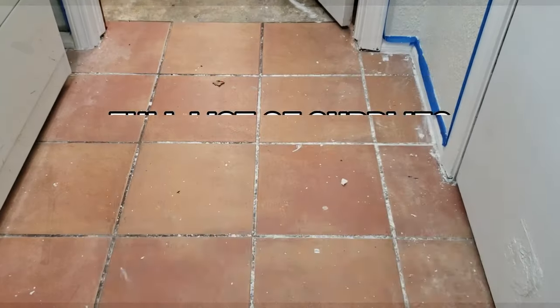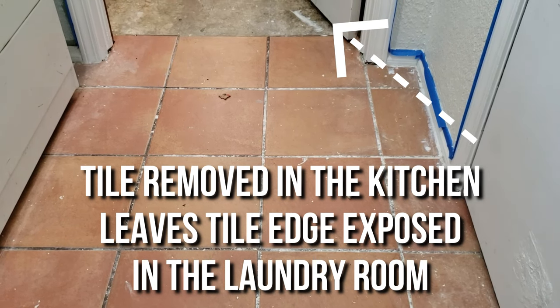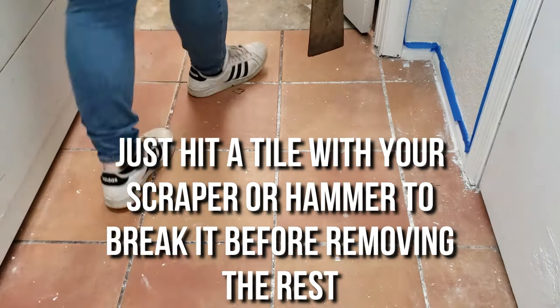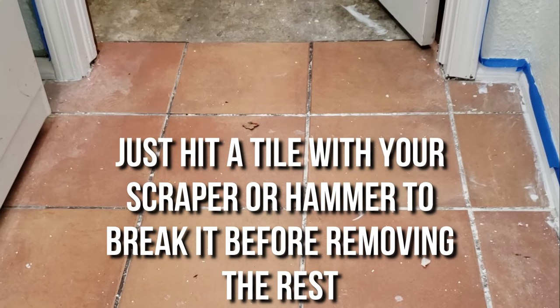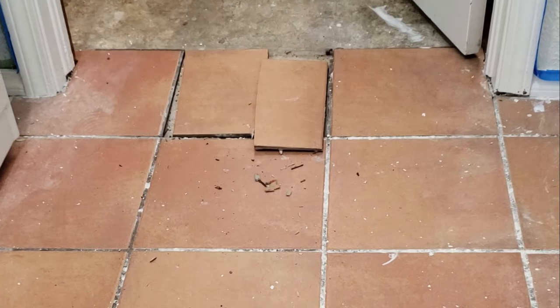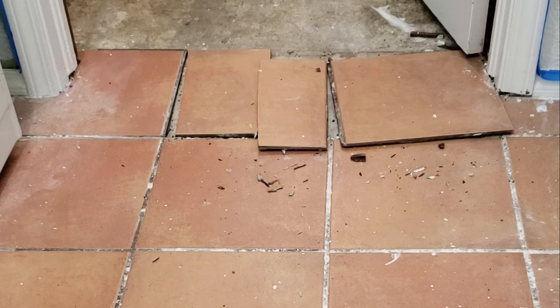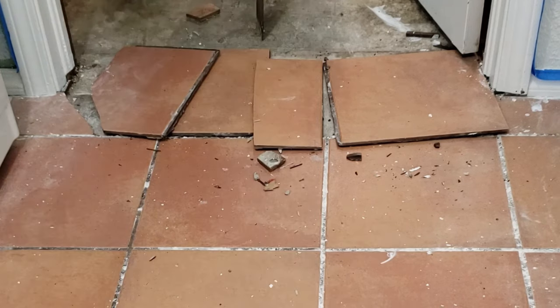To get started removing the ceramic tile you need a floor scraper. Since I already have the tiles removed in the kitchen, I don't have to break a tile to get started in this room because I can already get to the side of the tiles in the doorway. Once you have access to the side of the tile, take your floor scraper and hold it at an angle, driving it firmly into the underside of the tile where it's connected by the thinset to the concrete floor.